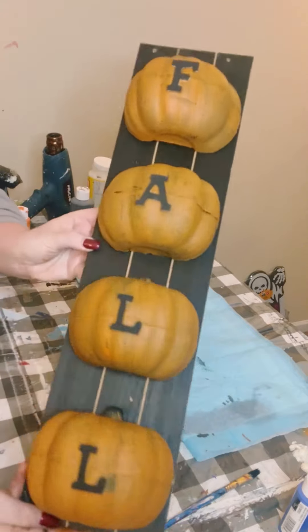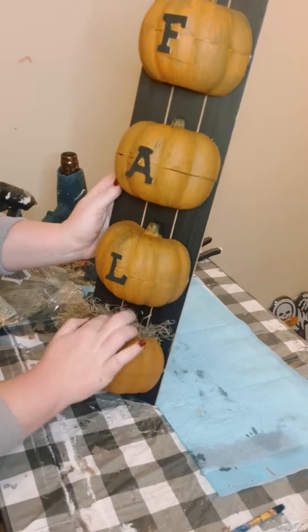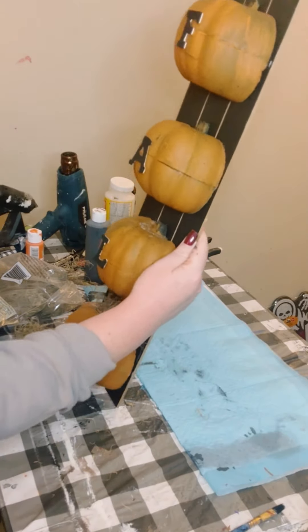Now you could add any kind of accent pieces to the pumpkins. What I ended up doing was hot gluing some Spanish moss on top of each of them.